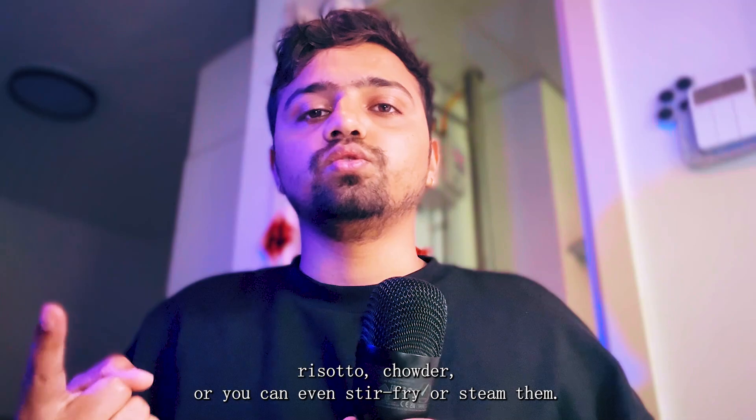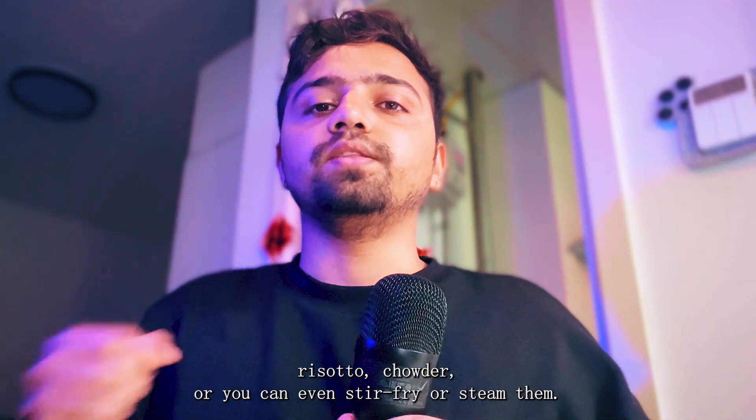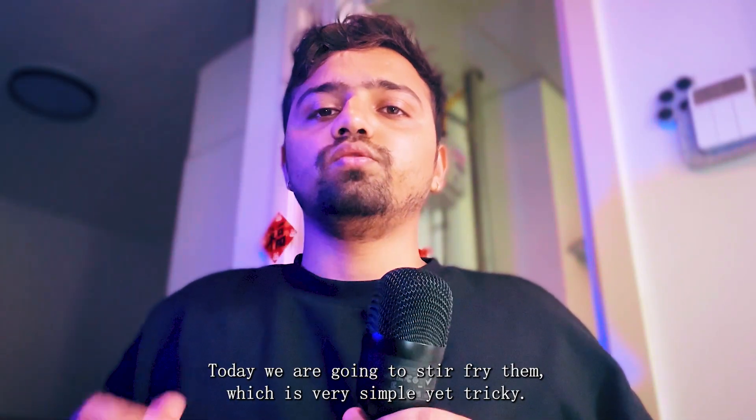Things to cook with them are pasta, risotto, chowder, or you can even stir-fry them or just steam them. Today we are going to stir-fry them.